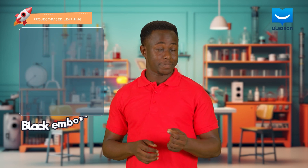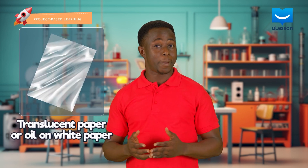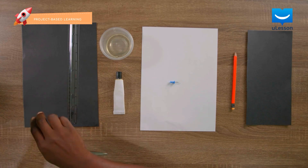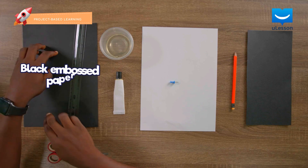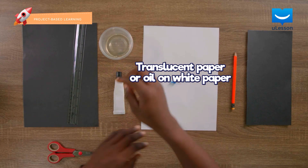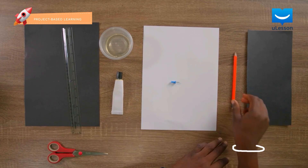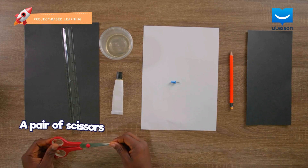Now let's make ours. To do this, we need black embossed paper, translucent paper or oil on white paper, a pair of scissors, glue, a pin, a ruler, and a pencil.